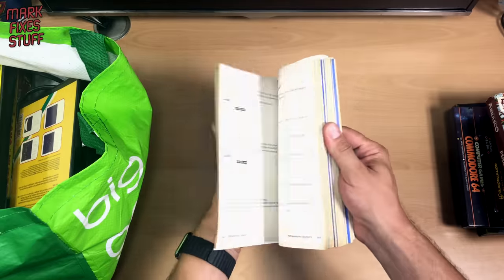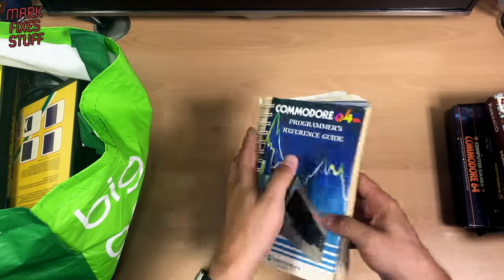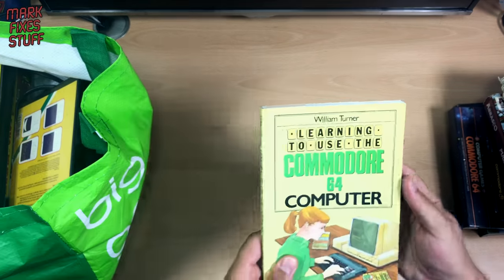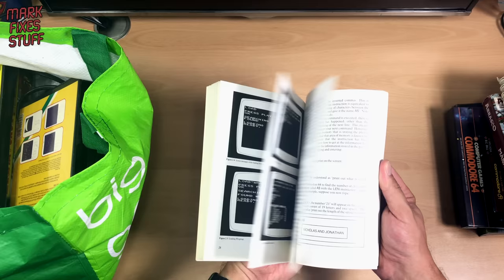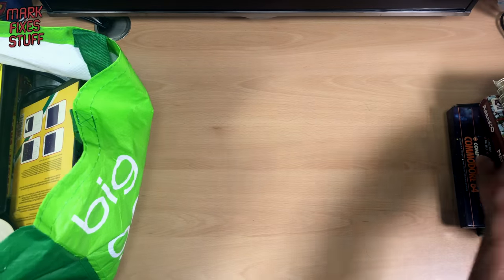C64 Programmer's Reference Manual — have I hit 40 quid yet? Probably not. That looks pretty good though, I've got to say. And this is a bit more interesting — Learning to Use the Commodore 64 Computer. Very nice. Nothing's mouldy or smells bad yet.